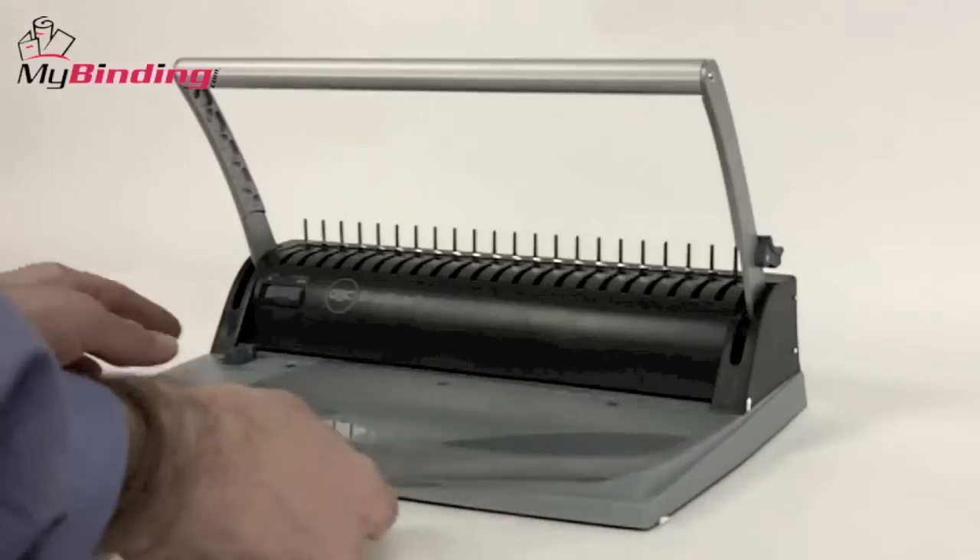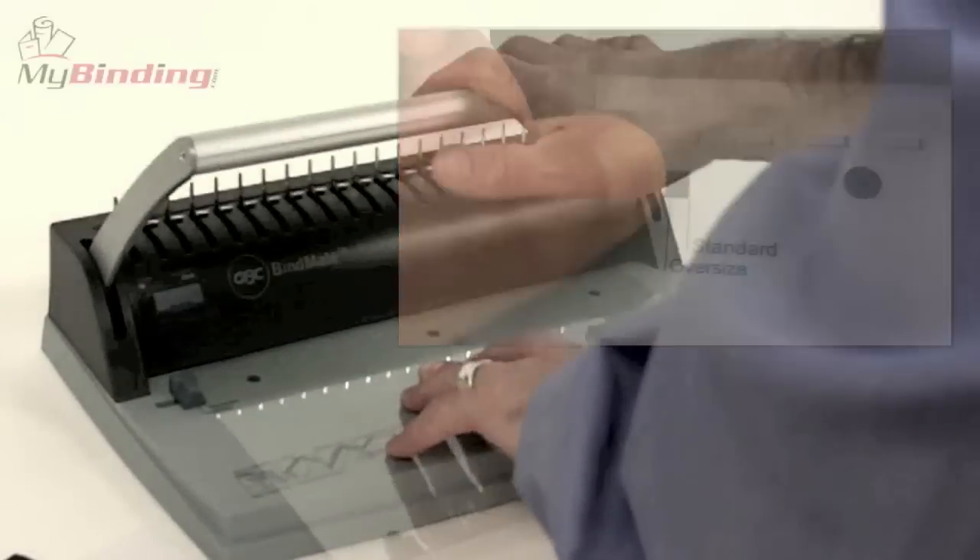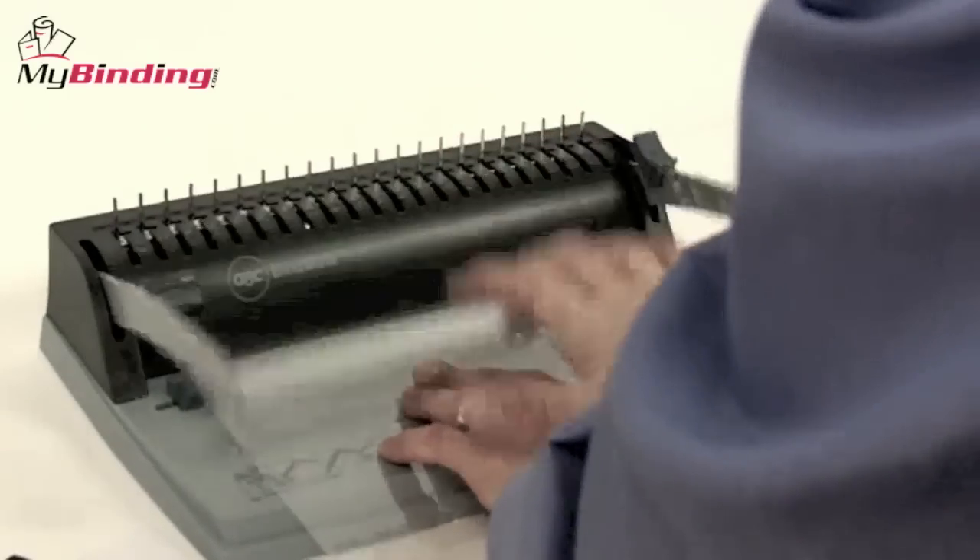With all your supplies at the ready, let's begin punching. We start with the covers. The BindMate Personal can accommodate both letter size and oversized covers, and with a simple knob, you assure consistency in all your punching.